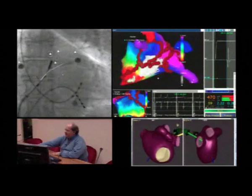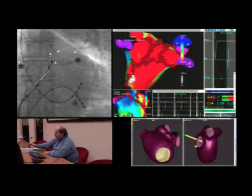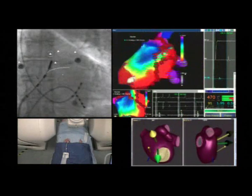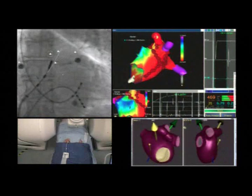On the CARTO screen you can see the color-coded scale: red indicates the lowest voltage whereas violet indicates the highest voltage.